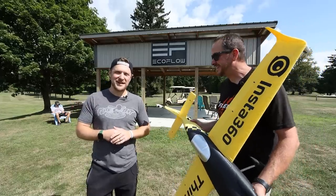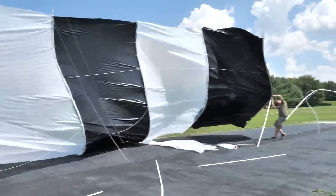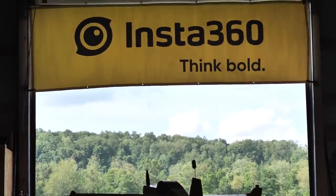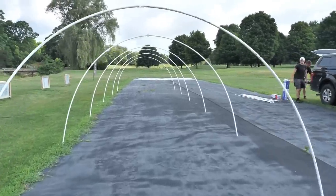Hey friends, welcome to Flight Test. I'm Josh, and I'm Stefan. Now if you guys like 3D printing, destruction, and crazy challenges, today is the day for you. So today we're partnering with our friends over at Insta360 with their Think Bold Fund. We're actually going to take this airplane through a man-made tunnel.